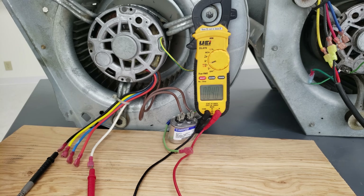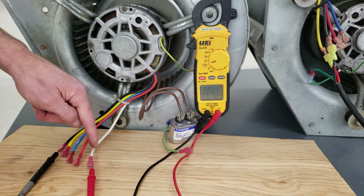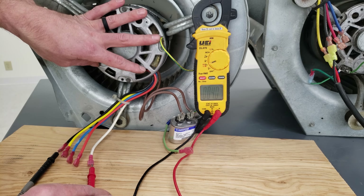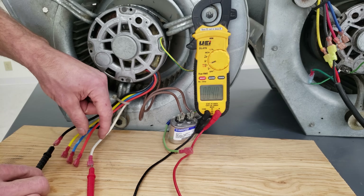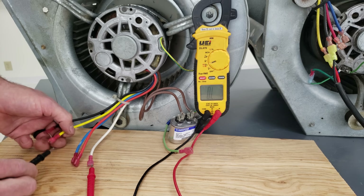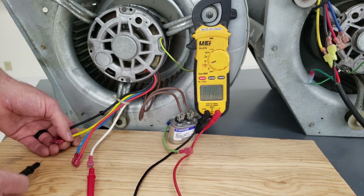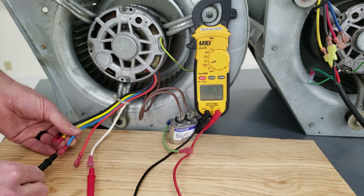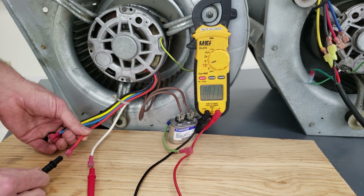In order to determine the speeds we need to have our multimeter set on electrical resistance, with one probe in the white wire — our common. We're going to check the electrical resistance between the white wire and each colored wire. White to black is 4 ohms, white to yellow is 4.8 ohms, white to blue is 5.8 ohms, and white to red is 7.1 ohms.